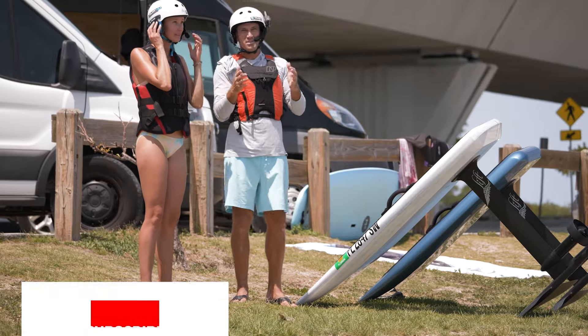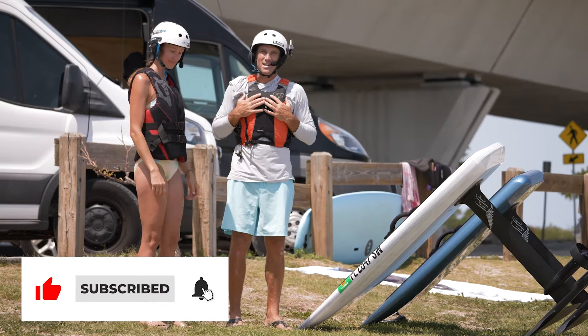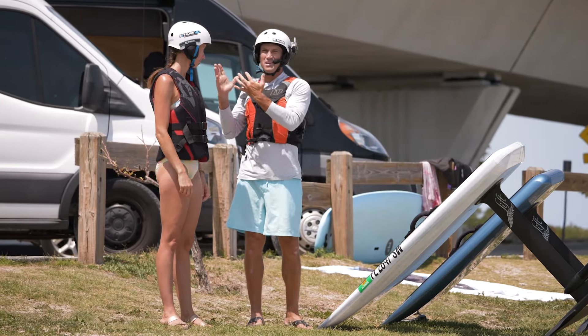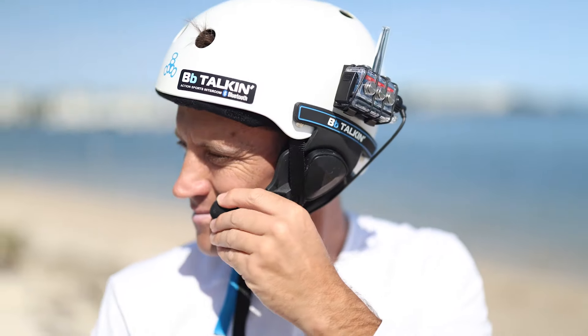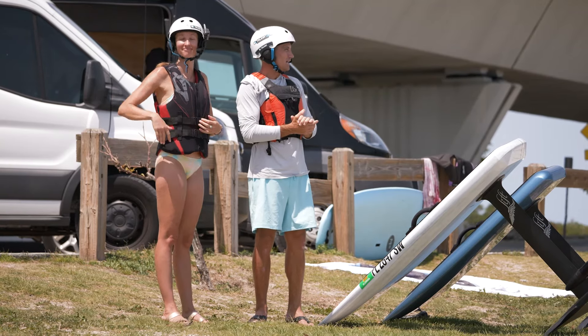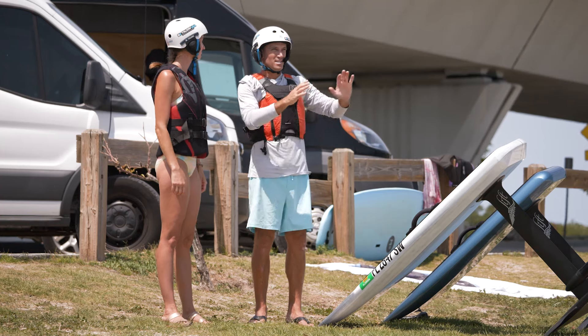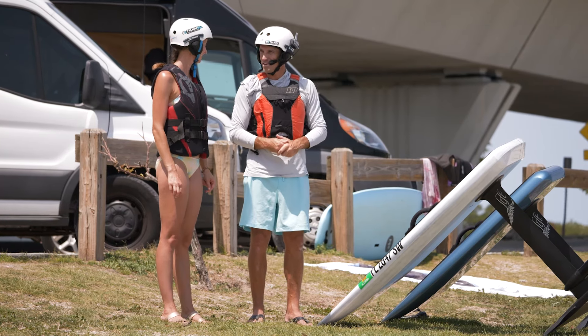The most important thing as we dive into this with the wonderful Kelly is we've got our gear, our safety equipment on — helmets. I can communicate with her, we'll be talking. Enjoy the process. It's a beautiful day. We're going to go out and enjoy with no expectations. We're just going to have a good time. I'm going to take your board down, get you set up, comfortable in the water. We're going to have the time of our life. Are you ready? Let's go.